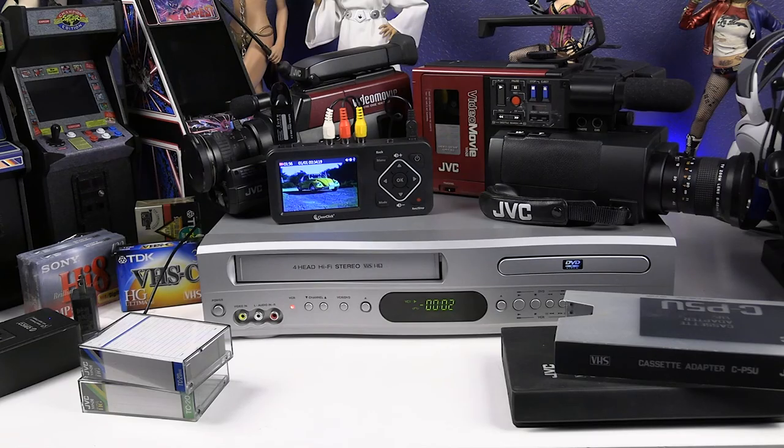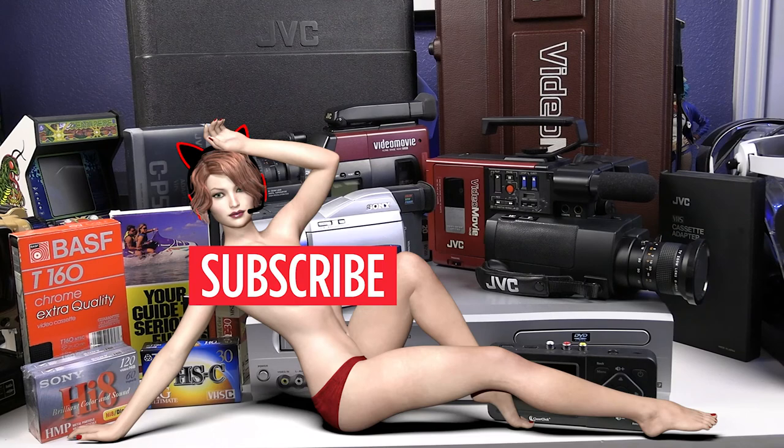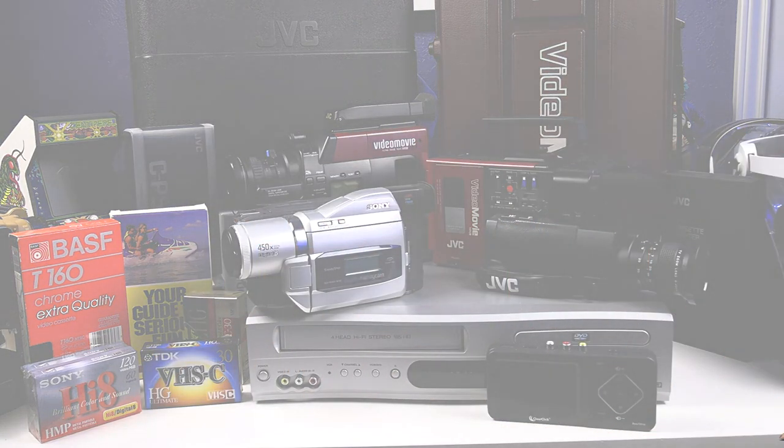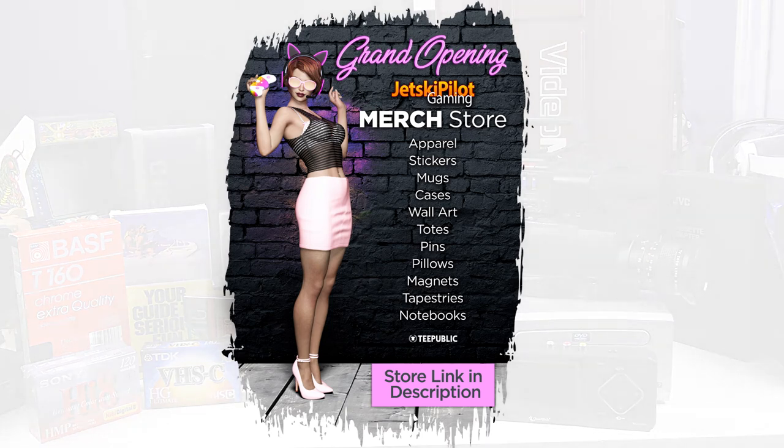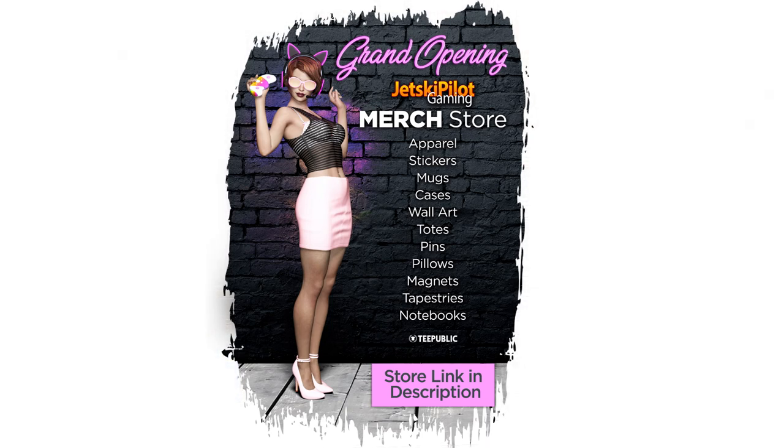I am pleased so far with this digital video converter and would definitely recommend it. Please share the video for anyone who wants to convert old home movies or capture retro video games. Subscribe to my channel and hit the notification bell for future videos. I appreciate the support, and I just launched a new merch store that helps support the channel. See you in the next one — take care.